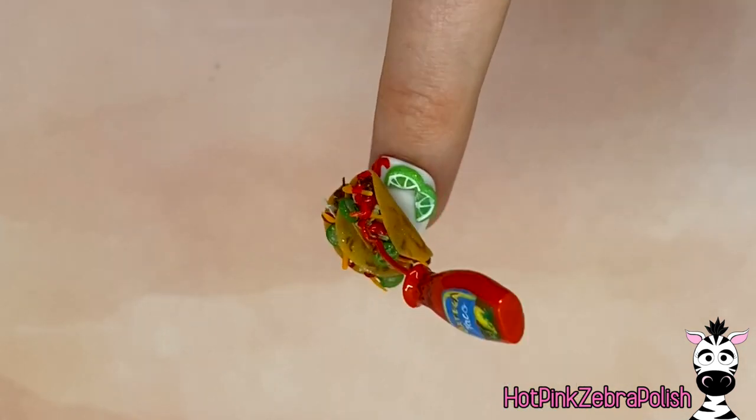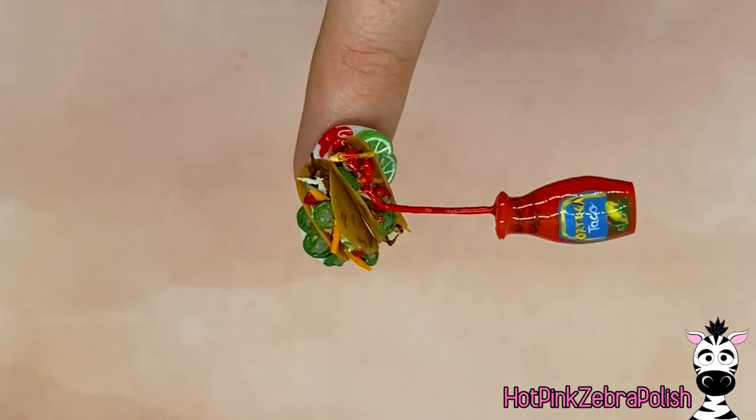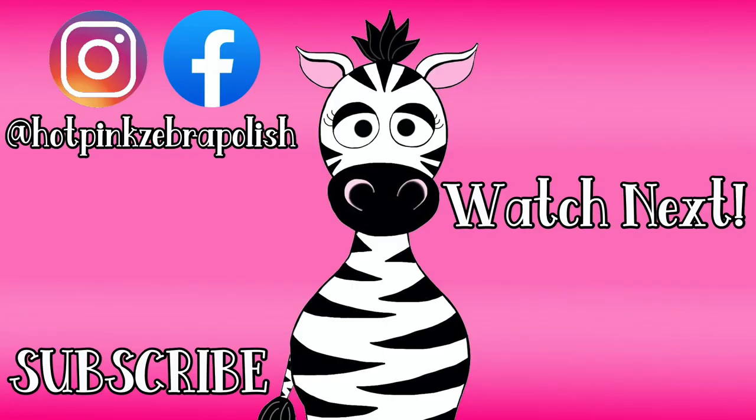These tacos are ready for consumption! A lot of people get hungry watching my videos, and I can totally see why — even just making them and doing research and finding reference photos always makes me hungry. I apologize if everybody is starving at the end of these videos. I will see you guys next time — bye!